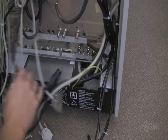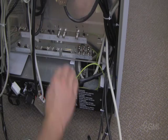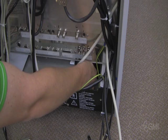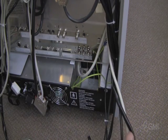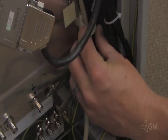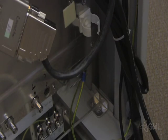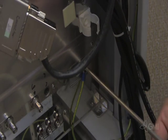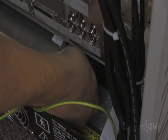Unplug all power cables from the main power supply. Remove the ground cable from the e-box assembly. Remove the ground cables from the main power supply.